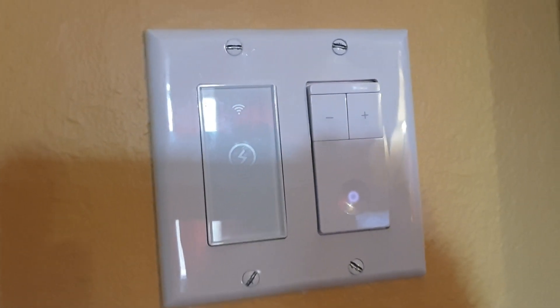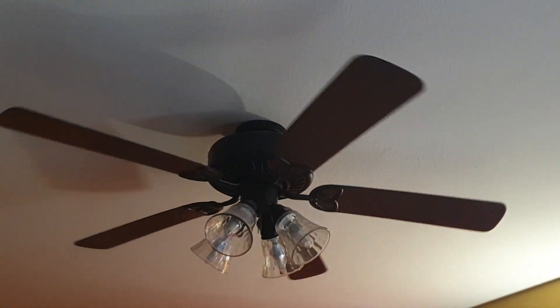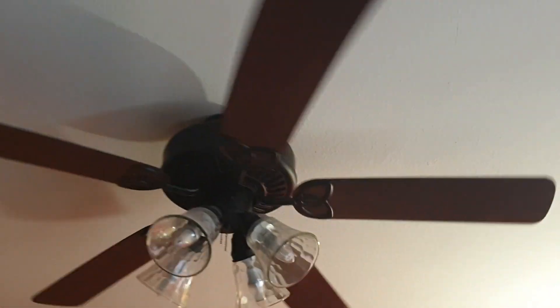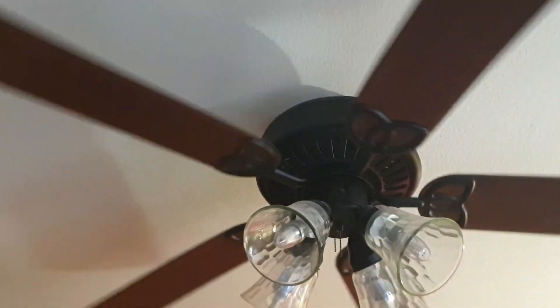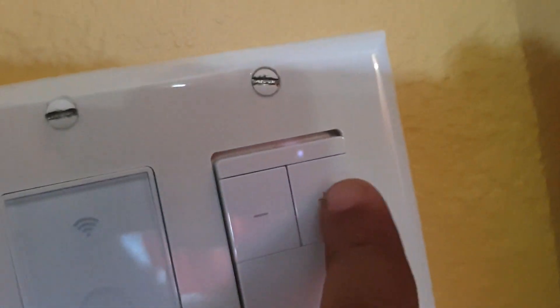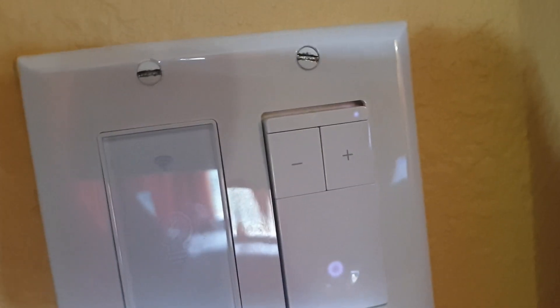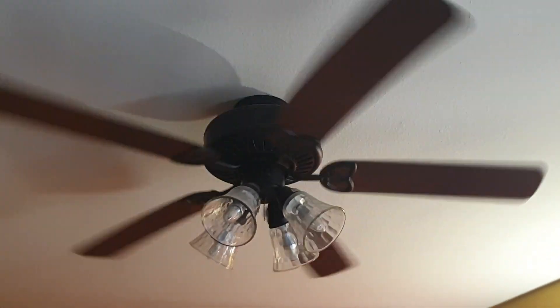It wasn't working before. You can see the speed increase of the fan — that's good. Not sure why, but it wasn't working earlier. Let me pull this down a bit and control the speeds of the fan. Let's see if it works at the high speed — right now it's a little less than high speed, but let me increase the speed to high speed. Okay, that seems to work too — good news.